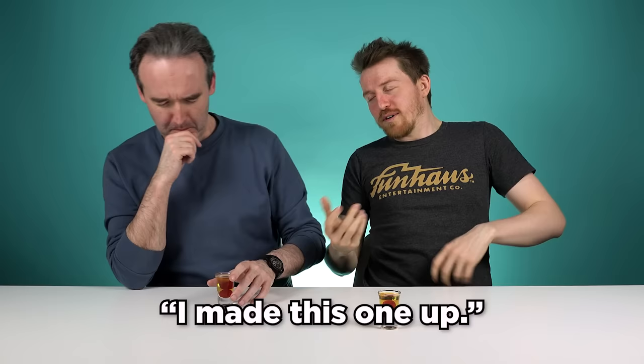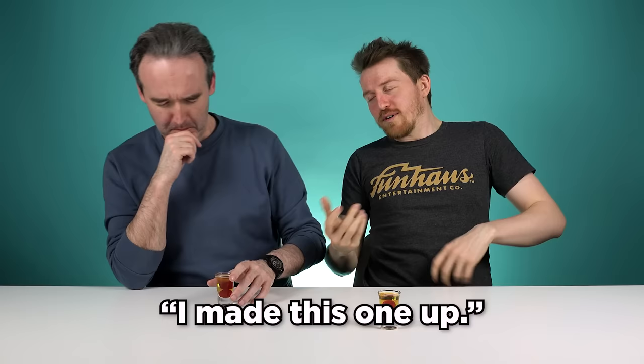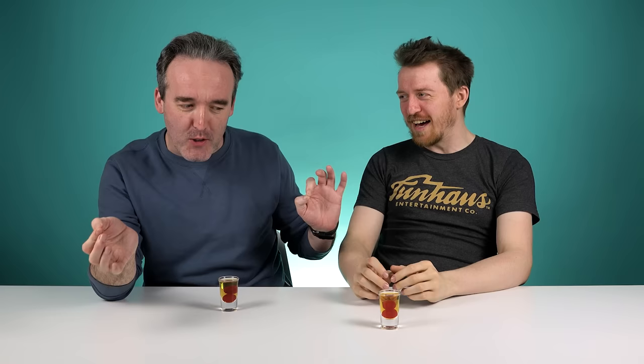You gotta swallow the whole thing to join the gang — the cherries. So this is called the Apple of My Cherry Pie. Oh. I made this one up. Wait a minute — you made this one up? Wow. Okay. Record scratch. Put it as a record scratch. Send it back.